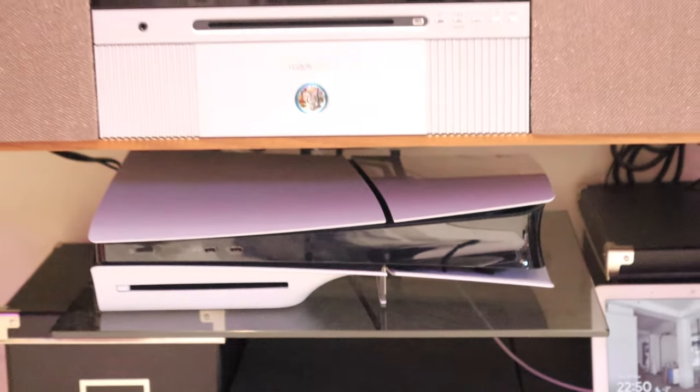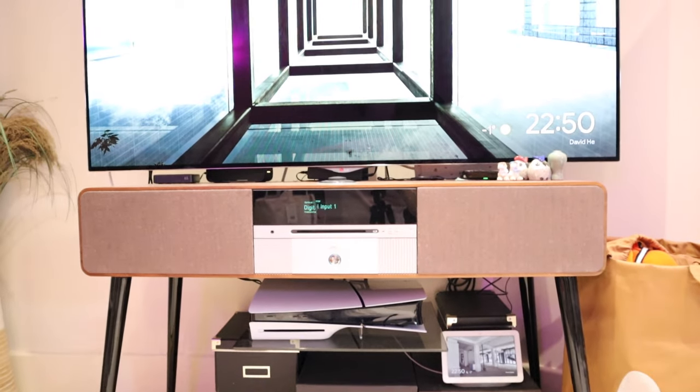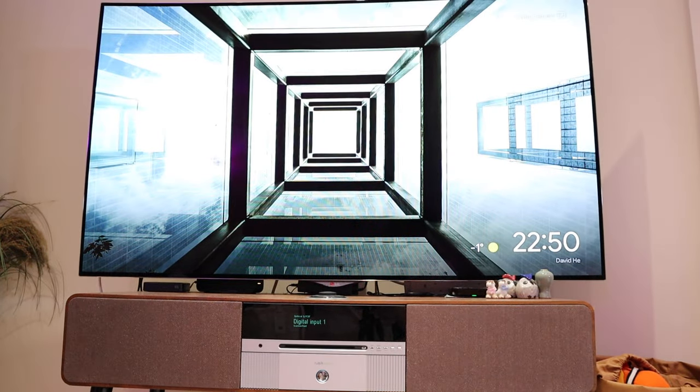Look at that — how well it settles with my ROG audio and my LG 55-inch TV.